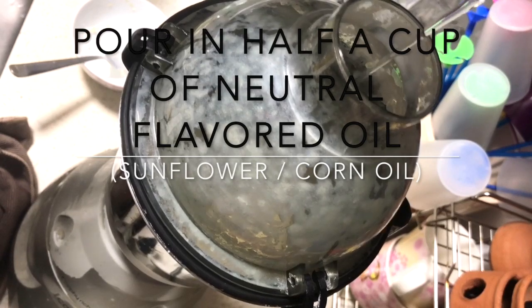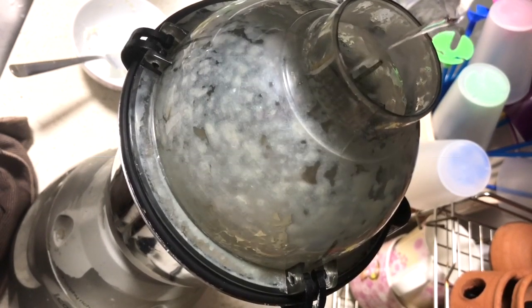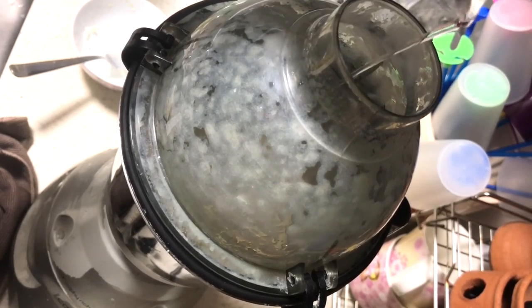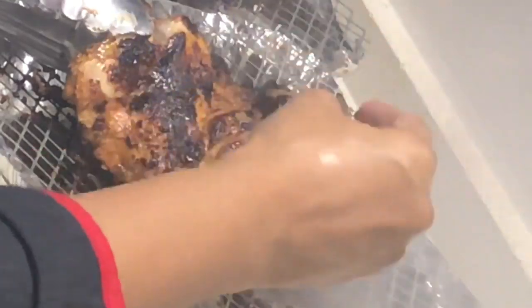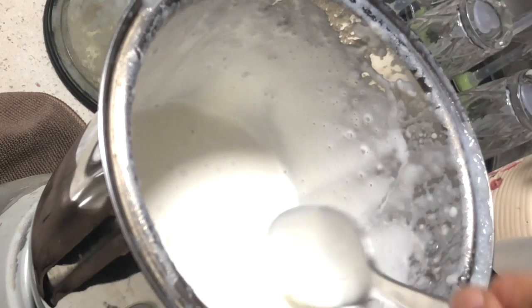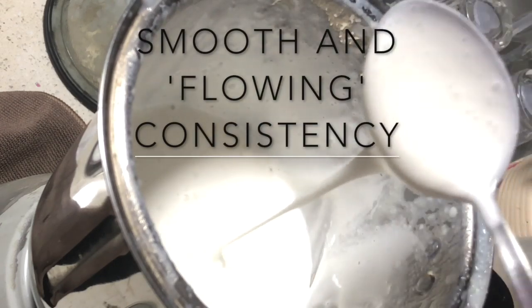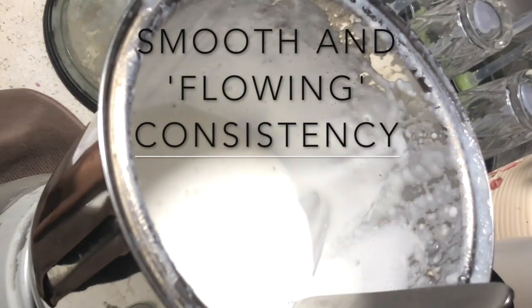After that, pour in half a cup of oil. I'm using sunflower oil — you can use sunflower, corn oil, or vegetable oil; any neutral-flavored oil works. Olive oil is not recommended because it has a stronger flavor. Once you've drizzled in all the oil, you'll see the consistency become smooth and flowing. Pour this into your serving container or store it in a jar.